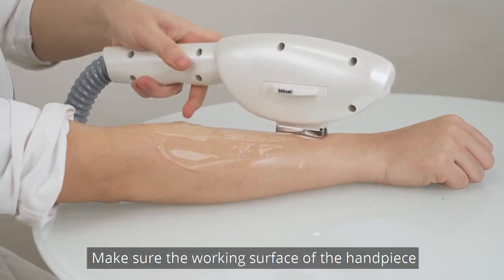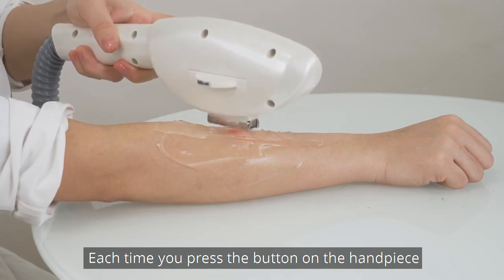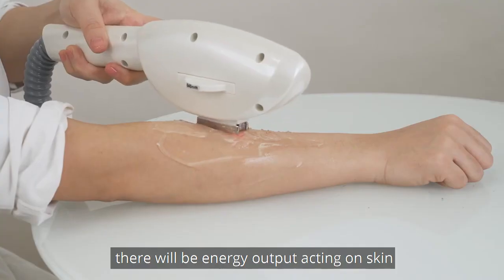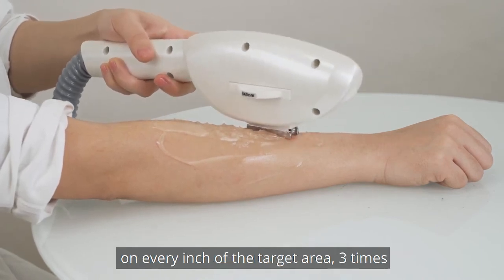Make sure the working surface of the handpiece is in full contact with skin. Each time you press the button on the handpiece, there will be energy output acting on skin. Perform the treatment in a stamping manner on every inch of the target area, 3 times.